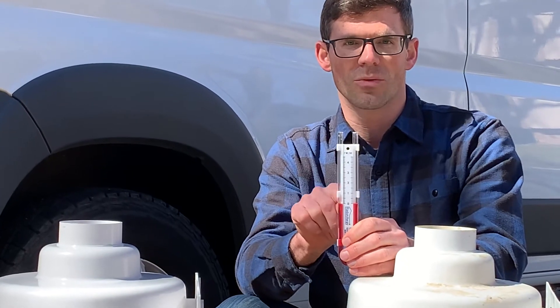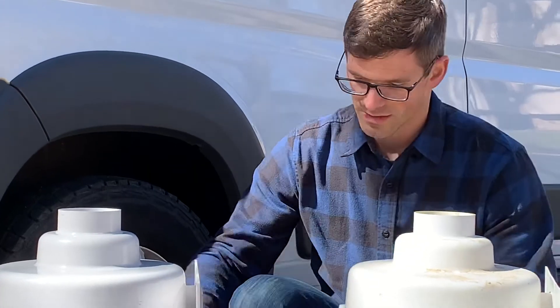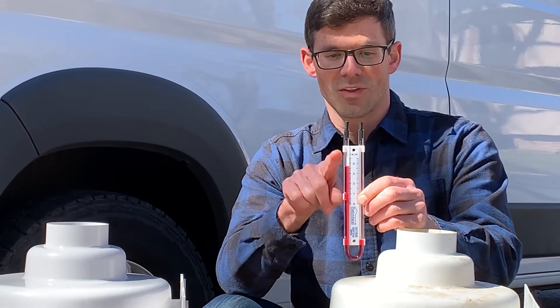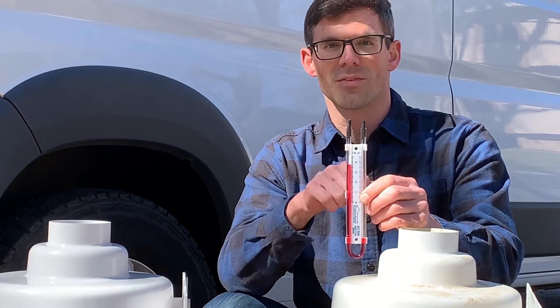When the levels are equal like this at zero, it means your radon system is not working. When it is working, the levels are going to be different — you want each side to be different. They may not be this drastically different, but you do want them to be different. That indicates that the radon fan is creating suction.